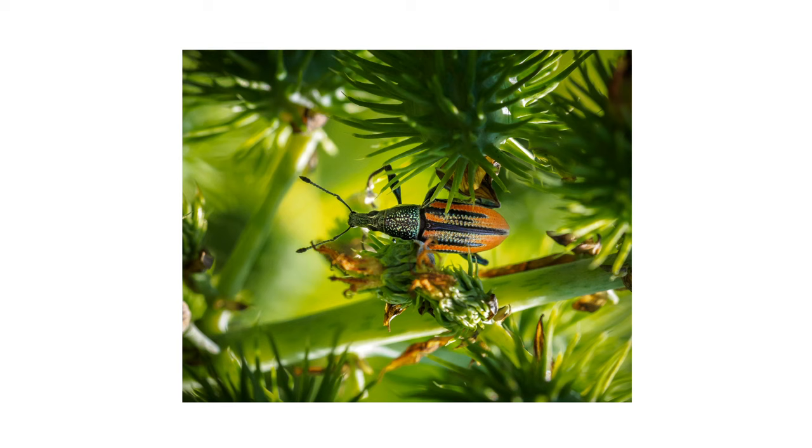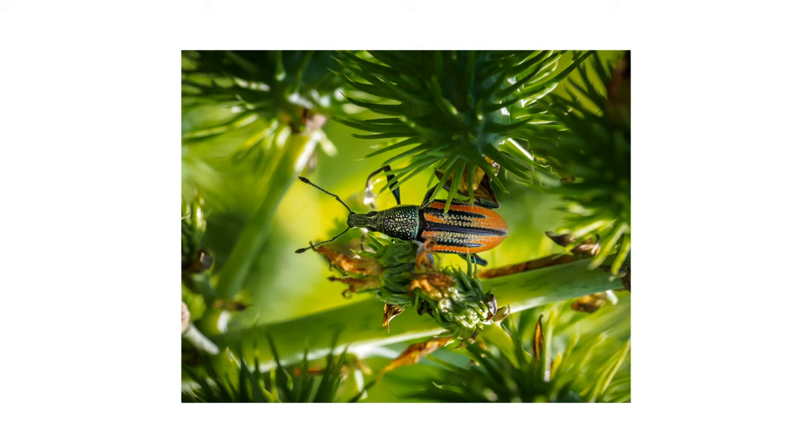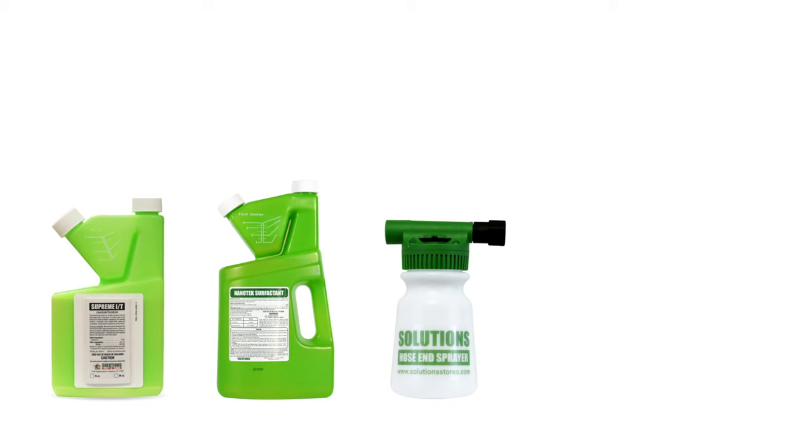In this video, we'll go over how to identify citrus root weevils, how to control them on ornamental plants, and what you can do to prevent future infestations. To shop for the products featured in this video and to learn more about pest control, click the links in the video's description and get free shipping on your order.